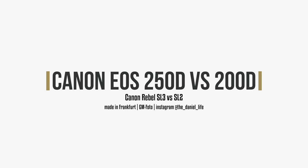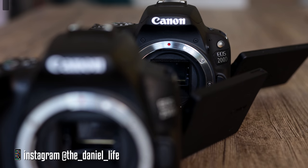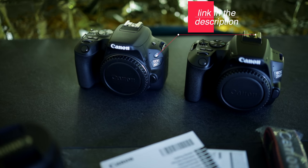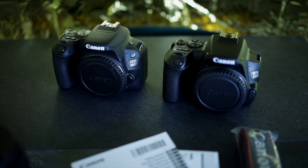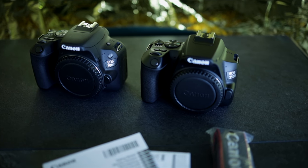Welcome to a comparison between the Canon EOS 200D and the Canon EOS 250D — also known as the SL2 versus the SL3. The SL3 is called Canon KISS X10 in Japan. Both cameras are mainly designed for people who need a backup camera or for those just starting with Canon DSLR photography. The price range is €350 for the old version versus about €500 for the new version.